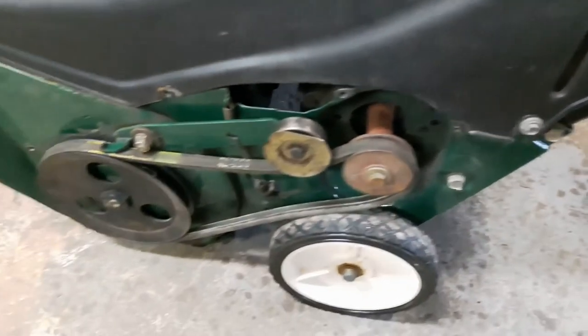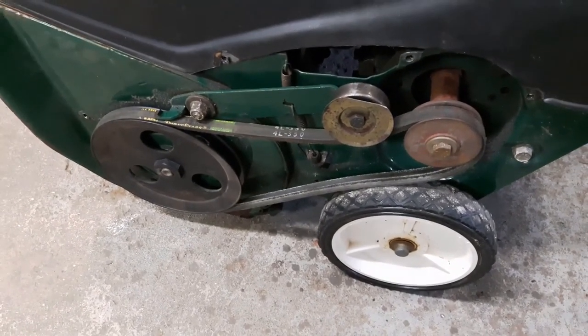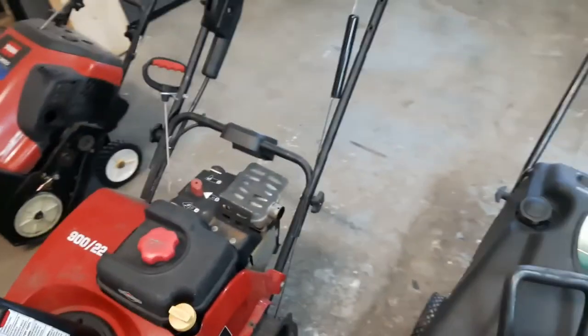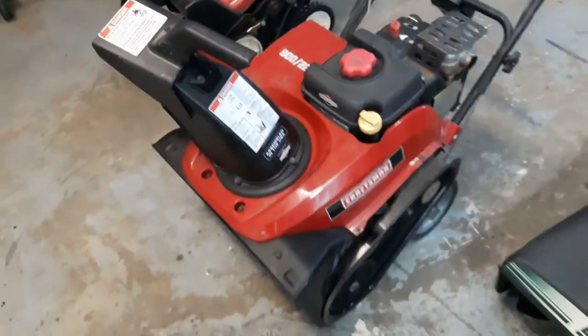So I would try the belt first and then maybe go with the cable second. So there you have it, guys — three machines, three different types of systems where you can adjust the tension on your belt. Hopefully that helps you.